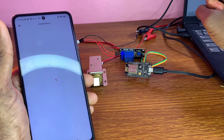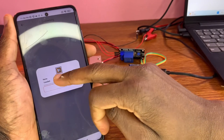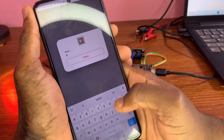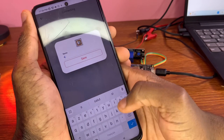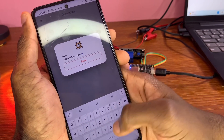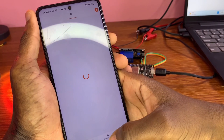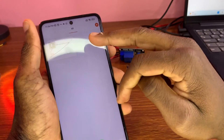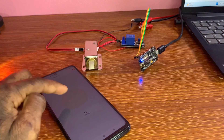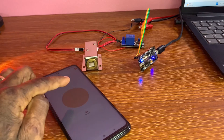In the app, click the plus button, then 'Add Device,' then 'Connect via Smart Connect,' and press 'Flash.' Once done, click 'Add Device' again and give it a name. Then go back, refresh the app, and now you can control the solenoid lock. Very simple!